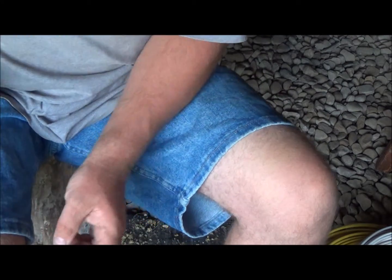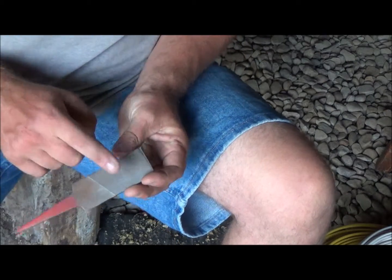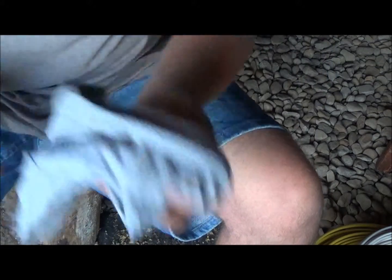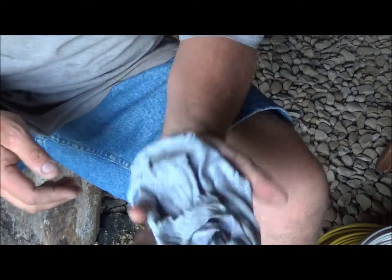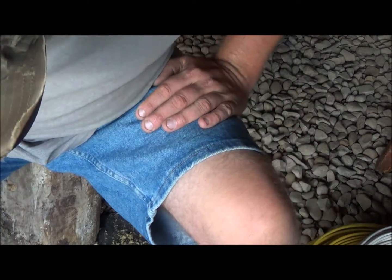A couple other things you'll need: a file to sharpen your pressure flakers. I always keep a rag in my bucket because sooner or later you're going to cut your hand and it's nice to have one — you don't always want to reach for a band-aid. And obviously, safety glasses are another thing you'll want to have.